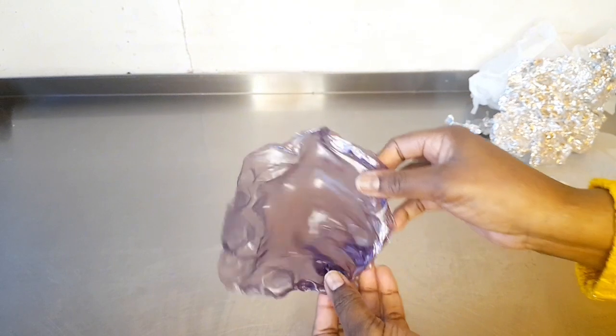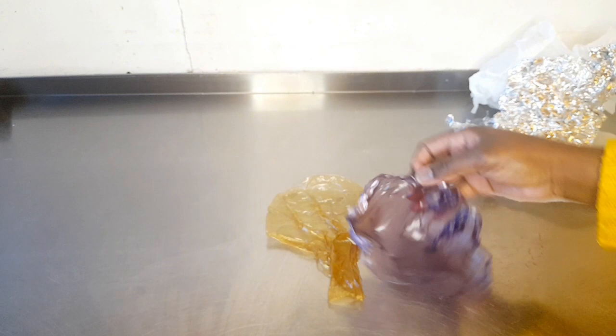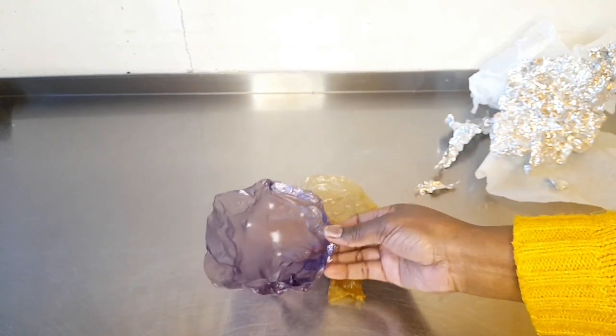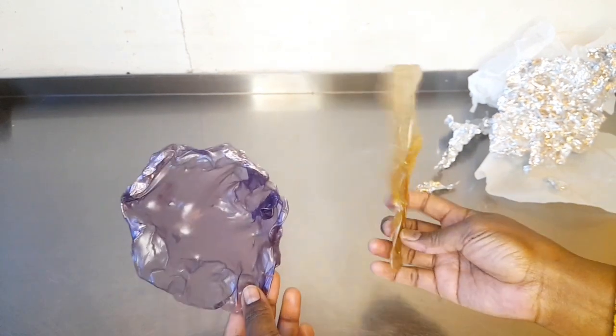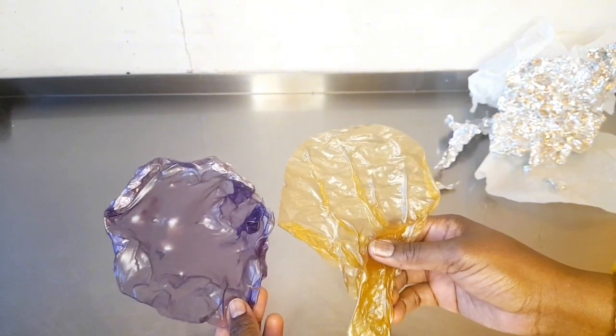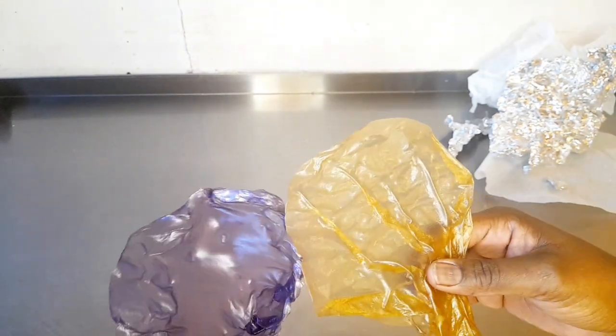It's done! How does it look? Ready to go on the topper. These are my beautiful rice paper toppers. Very beautiful! Thank you.